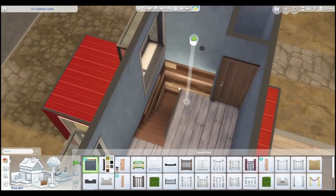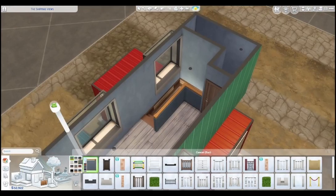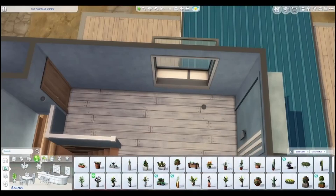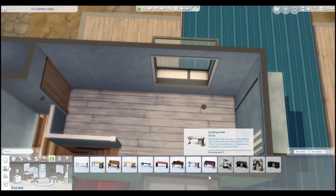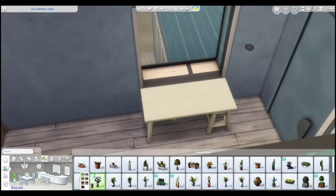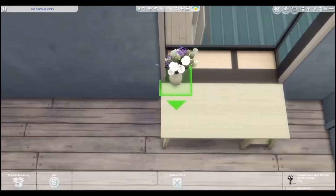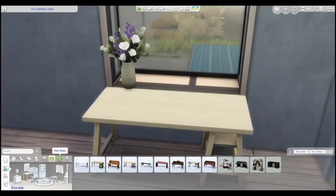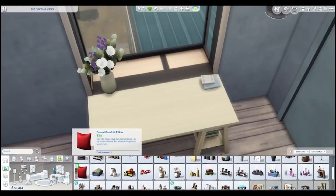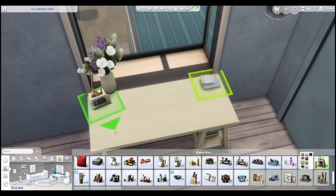I'm also not one of those people who makes really cluttered builds — I just don't have that kind of time and I get bored. I'm also one of those artists who doesn't always finish a piece because I move on to the next. I utilized the windowsills as best I could to sit some flowers, because if I had windowsills like that in real life I would absolutely put stuff in them — in a cute way.